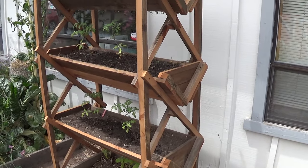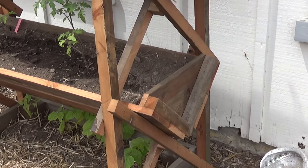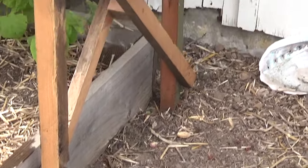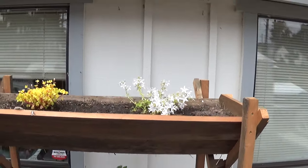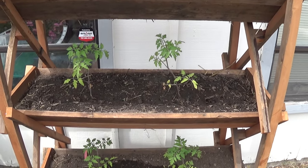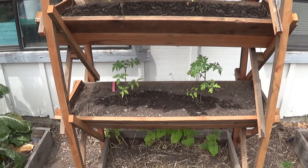The sides are trellises. So I'm going to grow the bush beans on the bottom down there, train them up the side. And then on the top, I'm going to grow jasmine in the middle, train it down the sides. So I'm going to get my full trellis action going on there.